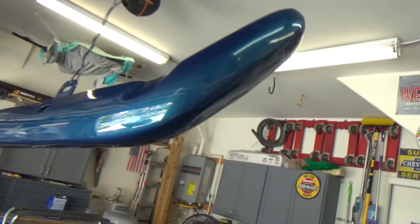You can't see the backside because of the bright light from the garage door. I think we'll let it hang here for about a week and then cut and buff it, then put it on the car.